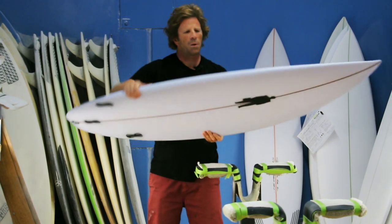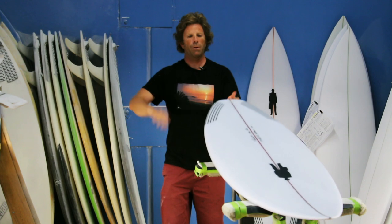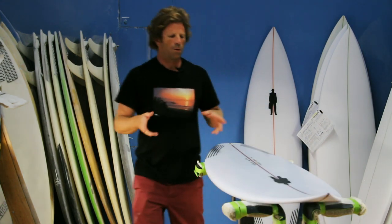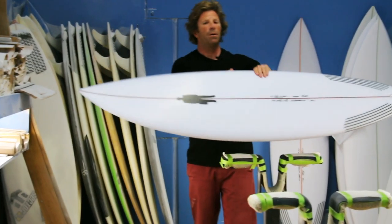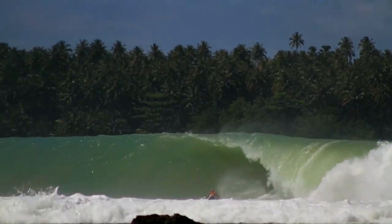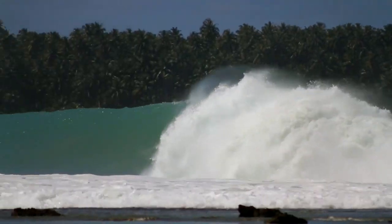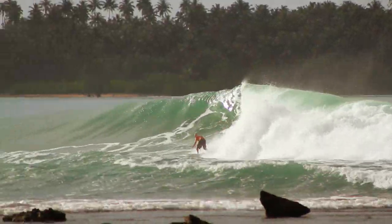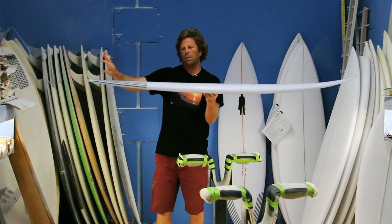Sometimes you'll hear rules like the flatter the rocker, the faster it goes, or the curvier the rocker, the slower it goes but the looser it is. Those are relative terms. For this style of board in round waves, the fastest board is going to be a curvy board. The cool thing that marks this though — even though it's got a little curve in the middle which gives you a lot of bend — when you step on the tail and drive an arc, you can do a full-on rail turn because just the tail rocker itself is not super flippy.